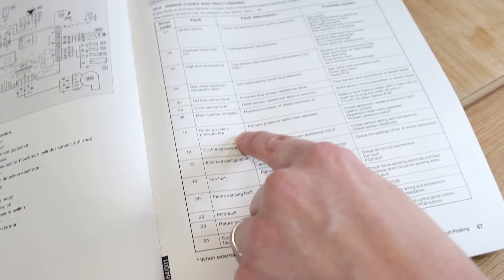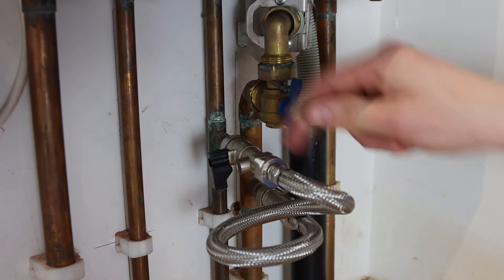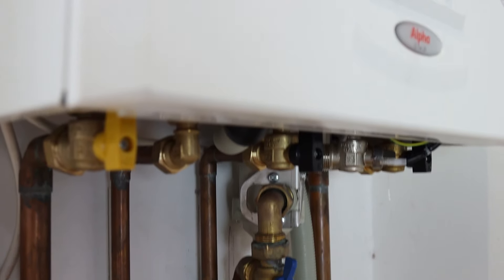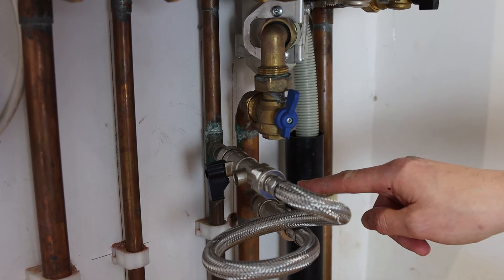According to the manual, the fault indicates low pressure. Our next step is to locate the filling loop. Filling loops vary from system to system — the most common is a flexible steel hose with one or two black tabs at either end.